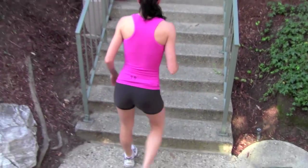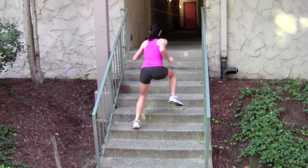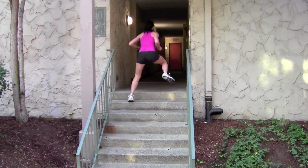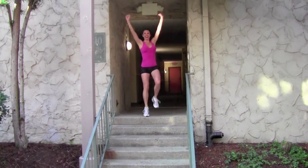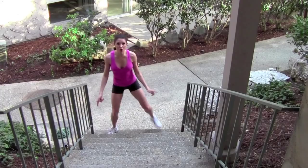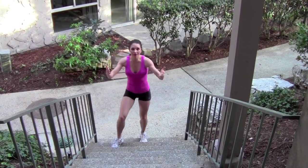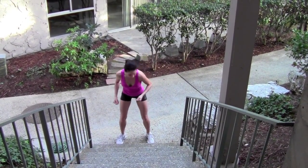Do outside leg run-ups. With the outside leg run-ups, you're stepping up and then on the same step. You could alternate legs, or you could just go up — and when you start the second time, start with the other leg. Here we go.